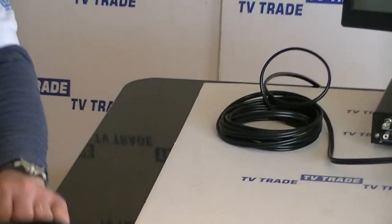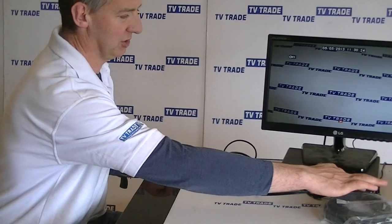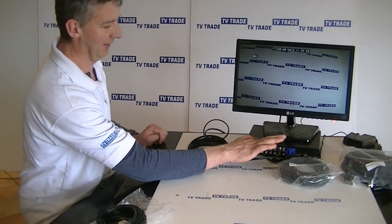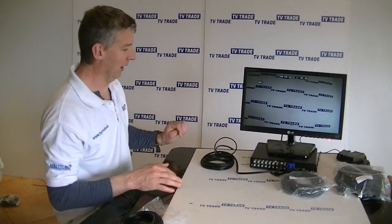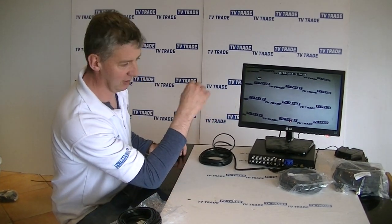We have an actual setup using this exact 5-meter cable here. You can see the power unit running power through, and then we have the actual camera running in the background here. You can see the picture resolution — it's excellent.